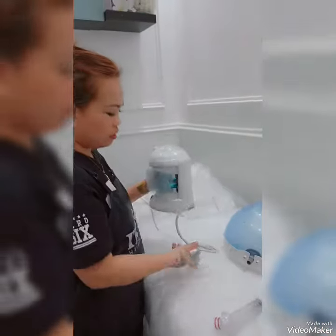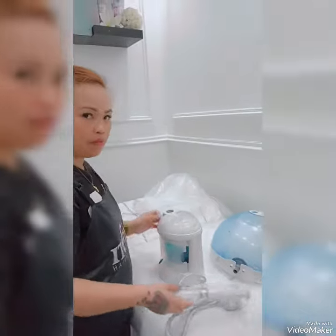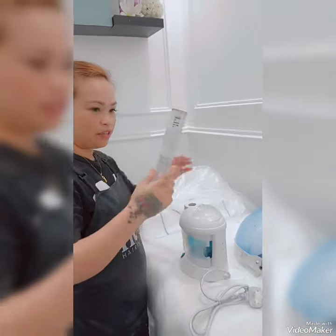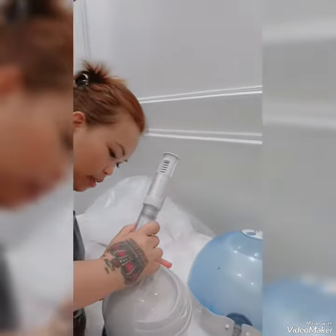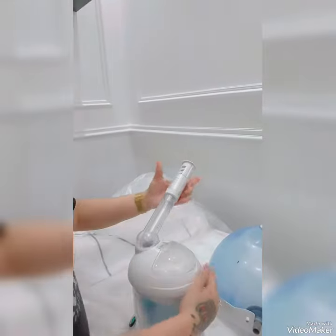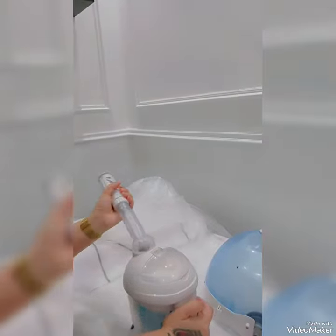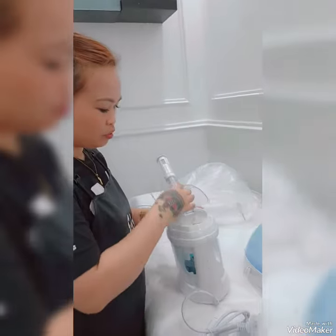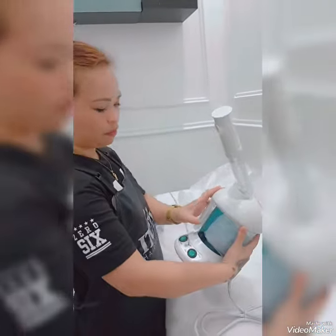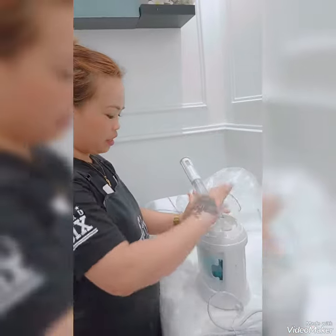Now we will install it one by one. This one is for the facial — you put it in from here like that. When using it for a customer, you turn it like this, then open this properly to put water in up to the water level.